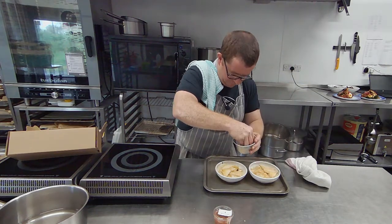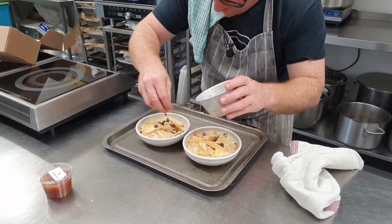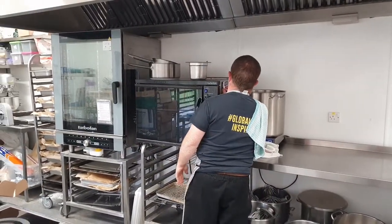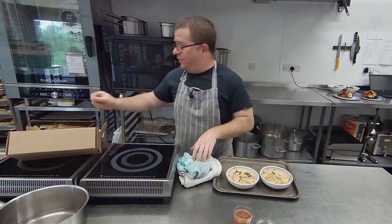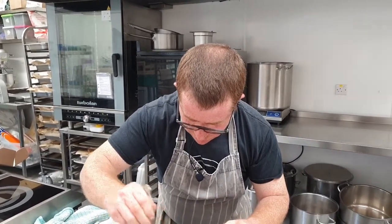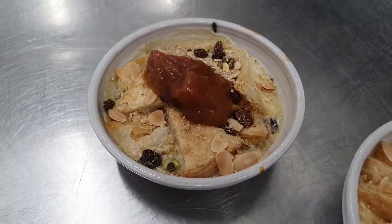So now I'm going to sprinkle on the final bit of topping. I'm just going to pop that back in for maybe like another three minutes or something and then they'll be ready. Mmm, it smells awesome. Nice coconut. Let me just take our jammy rhubarb, just do a dollop on top. That's it. Thank you very much.